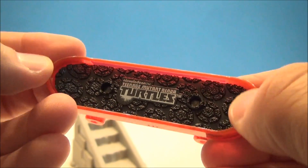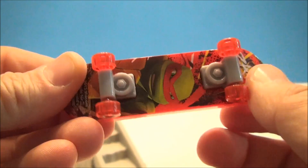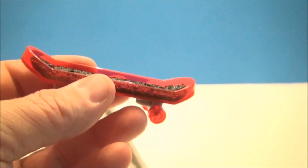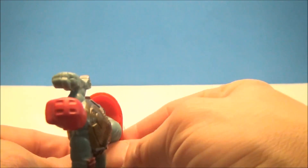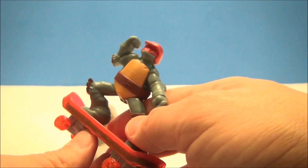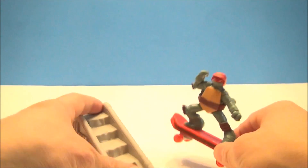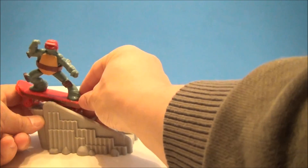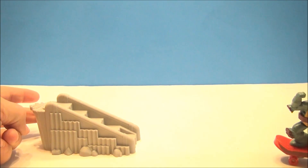Teenage Mutant Ninja Turtles — it's got some little grippy stuff on here, nice wheels. There's a Raphael 2013 Viacom, made for McDonald's. Let's grab Raphael and see if we can get him on here — just click it in like so — and oh yeah, that's awesome! Nice and heavy too, absolutely beautiful. This guy rolls around real nice and he can go do some tricks on his ramp. Let's do that now — oh beautiful, that was cool, really cool!